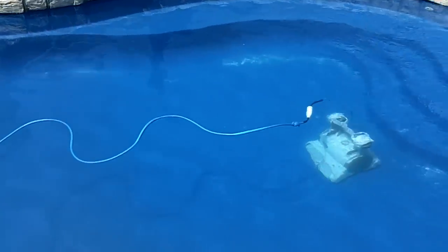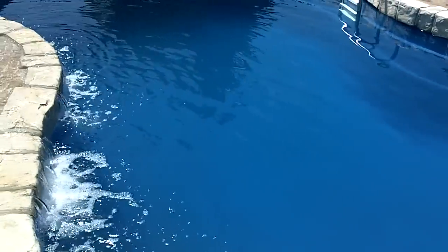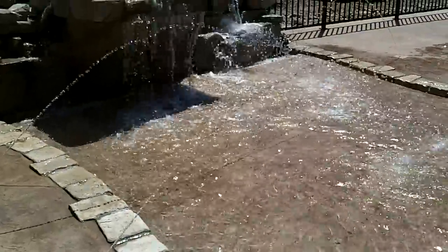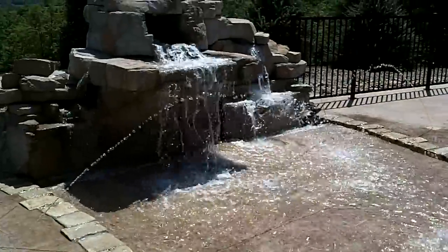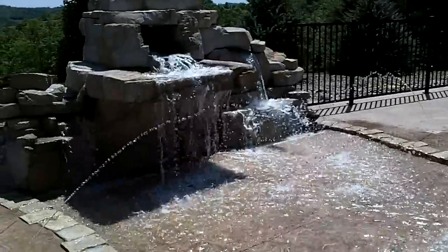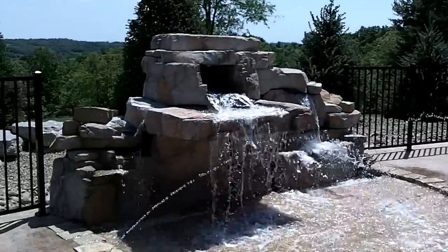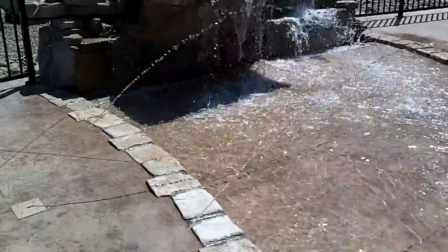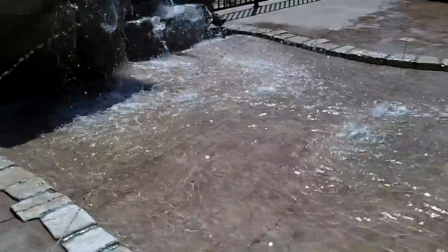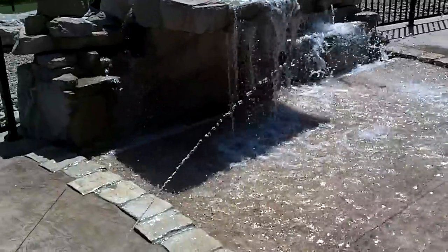This is a Grand Riviera 40 by Leisure USA — a free-form diving pool. It's a really nice way to customize a fiberglass pool and give you a place for the kids to play, suntan, layout, and frankly just look at and listen to. We've got deck jets shooting up into the pool, and it's just a very nice accent.